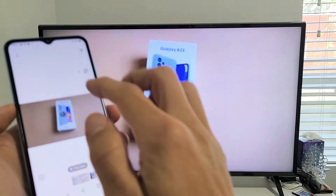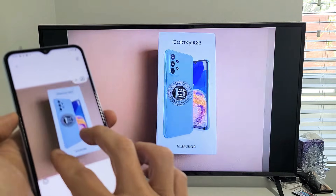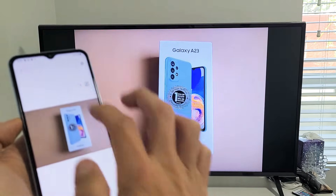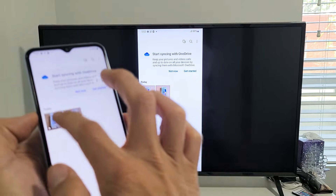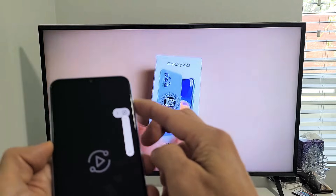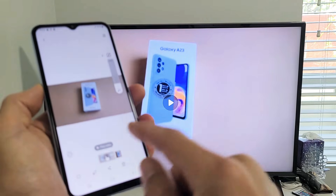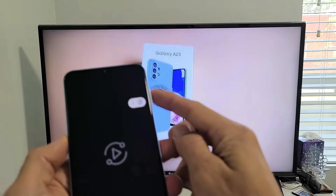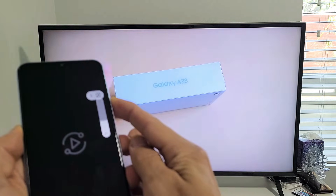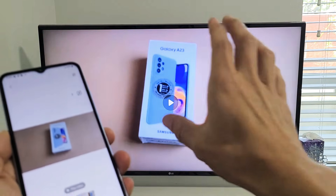I'll show you a photo and a video. Here's a photo — you can zoom in and zoom out on it. Then let me play a quick video. You can see that as I increase and decrease the volume from the phone, it increases and decreases the volume from the TV as well.